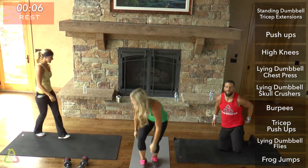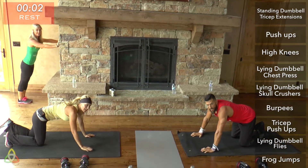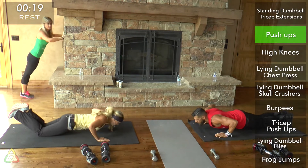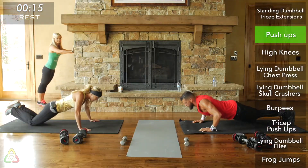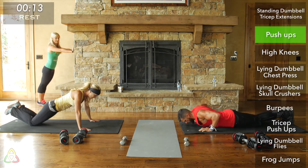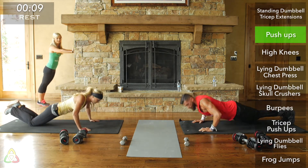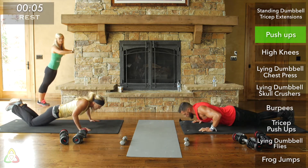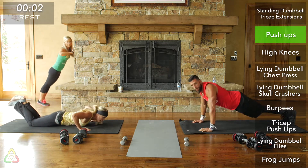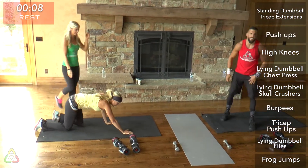Rest. We've got push-ups next. During your rest, get into your push-up position. Twenty seconds of push-ups — keep that back flat, butt down. Really try to get all the way to the ground, hitting that chest to the ground or to the wall. Full extension up, squeezing your chest as you come all the way up.